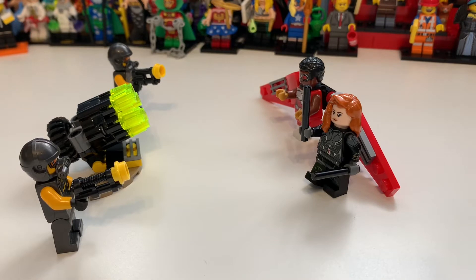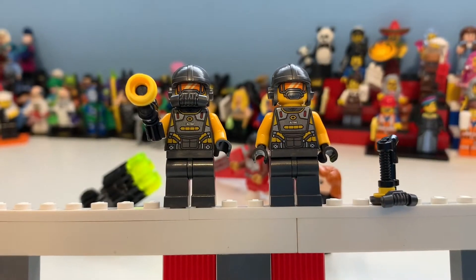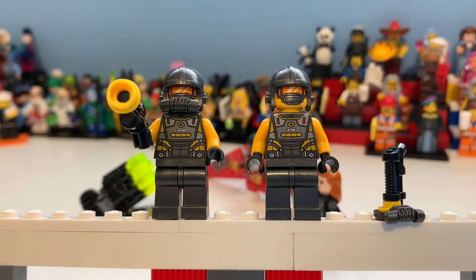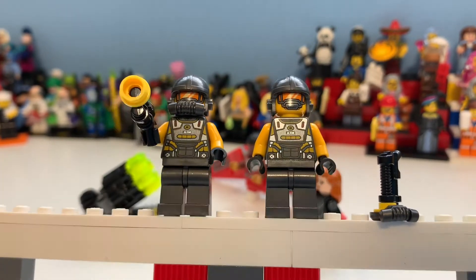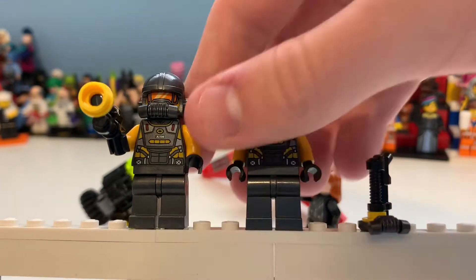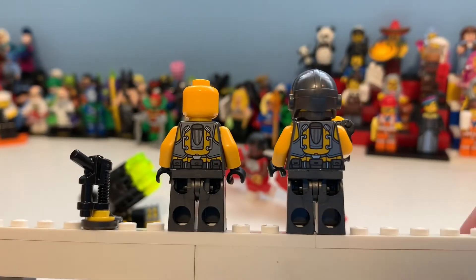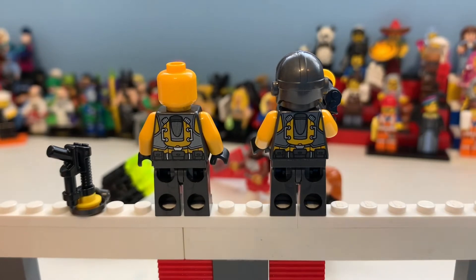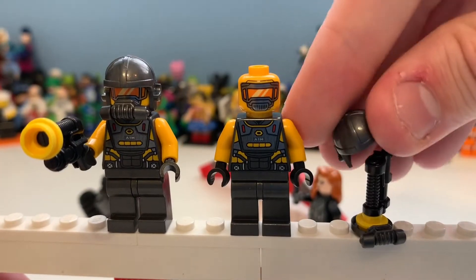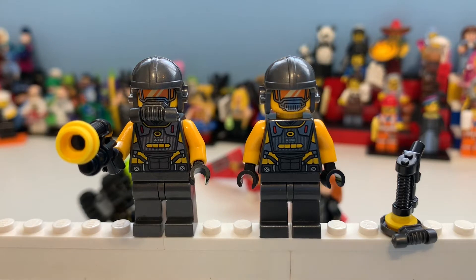Black Widow is a repeat sadly, but Falcon more than makes up for it — he's an amazing figure — and the cannon is a pretty nice inclusion too. Here are the two AIM agents, and I do love the detailing. You can see all the stripes on their bodies which look so good. They've got all their bags, packs, and body armor. The face print shows they're identical with the mask, which is really cool. From the back they look amazing as well. The quality of the printing is pretty amazing considering they're just army builders.